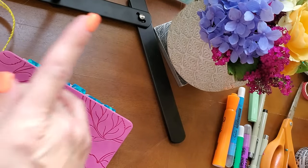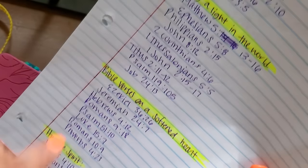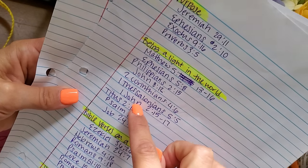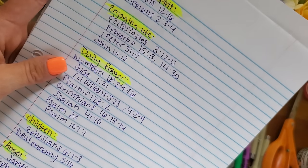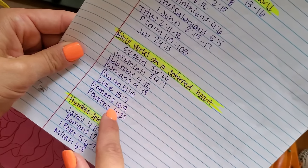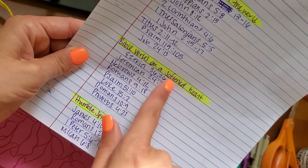After counting, I've got nine tabs worth. I can do Bible verses on a softened heart, which has eight verses — so I'll work with these eight. We already did being honest and thought life in one of the other videos, so let's go ahead and do Bible verses on a softened heart, which fits perfectly with the eight tabs I have available.